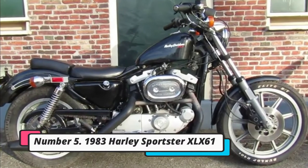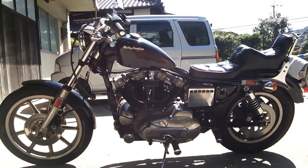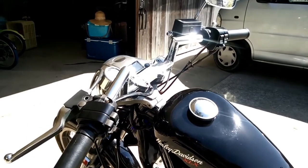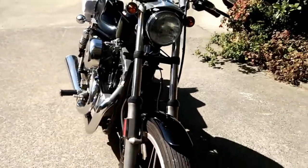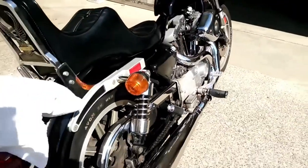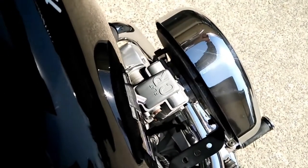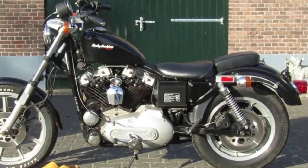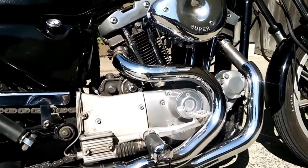Number 5: the 1983 Harley Sportster XLX61. The introduction of the XLX61 in 1983 with no frills was clearly one of the best marketing maneuvers in Harley-Davidson's history. Only a single gauge, a small petrol tank, and a single seat were included. It was only available in black and was priced at $3,995. A total of 4,892 units were sold in its first year. Even if the other three XL models were combined, they would fall well short of these results. The XLX remains one of the most popular models in the Sportster lineup.